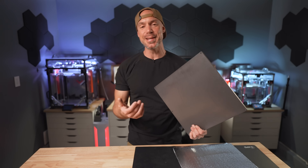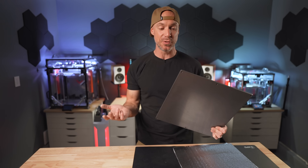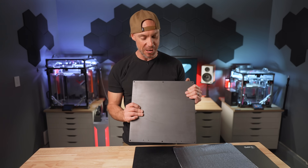New bed plate, new material, graphite, new technology. Always exciting to see new innovations.